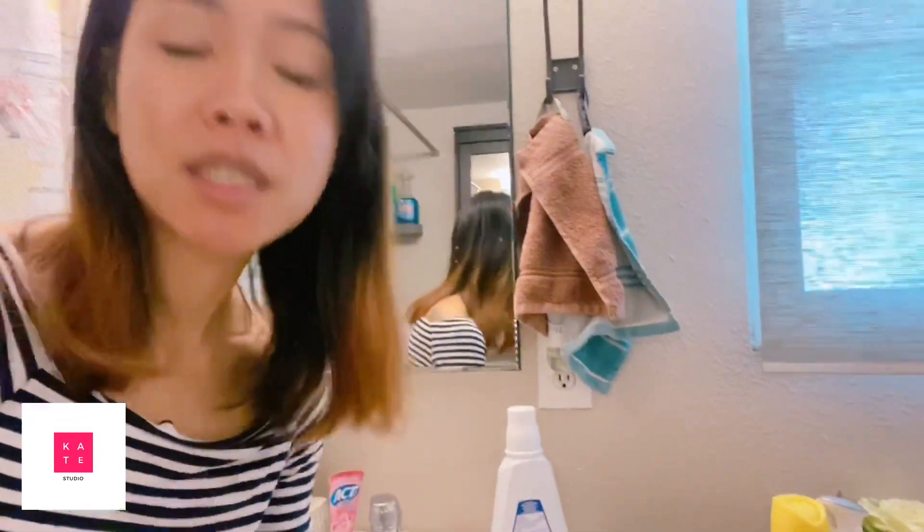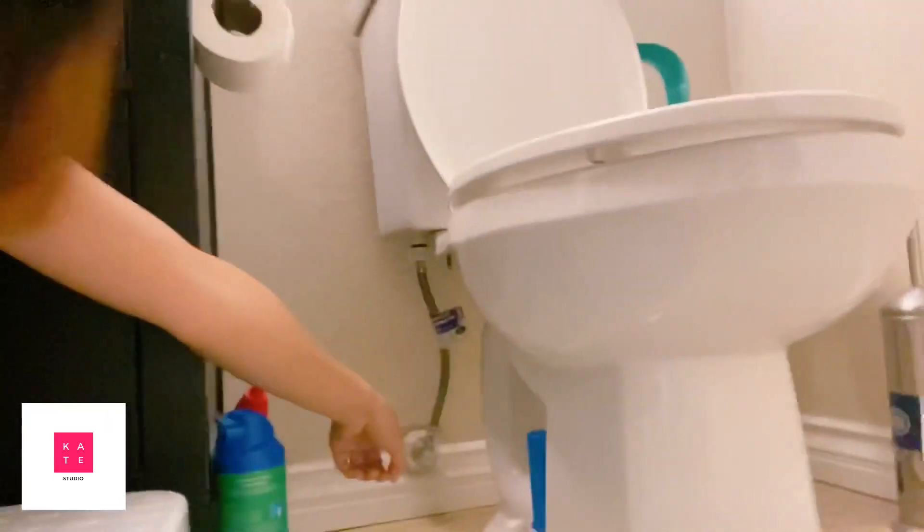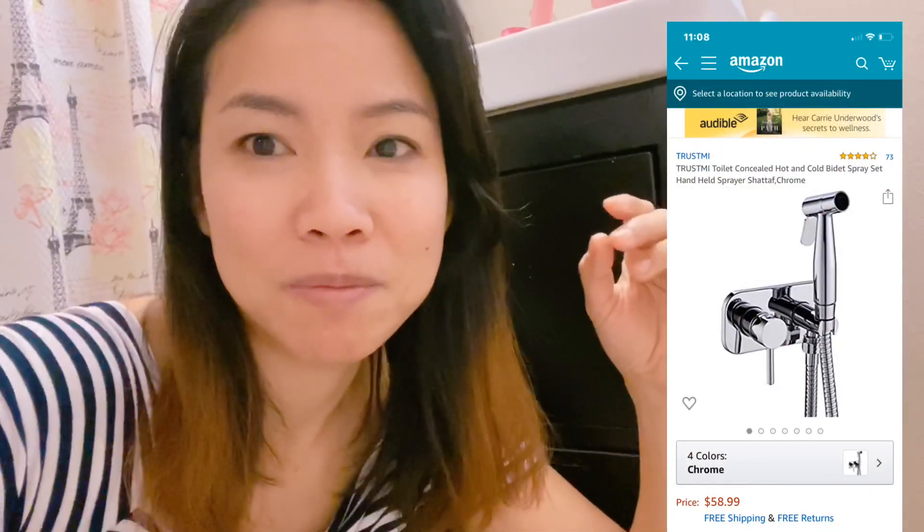There is also another way. I'll show you — my ex-husband just took it out — but you see the pipe here? On Amazon, you can buy a spray attachment, connect it to the pipe, and use that water instead. This is just another way to help you stay sanitary after your business in the toilet. Bye bye, toilet paper!